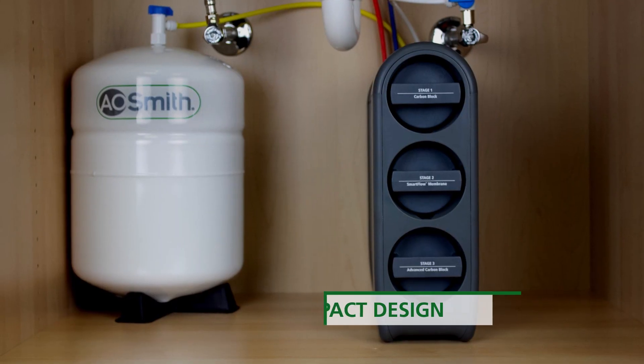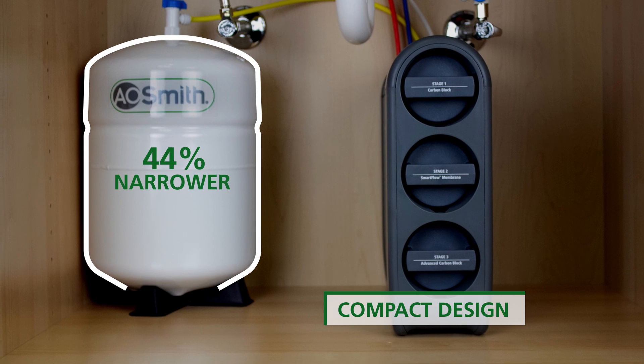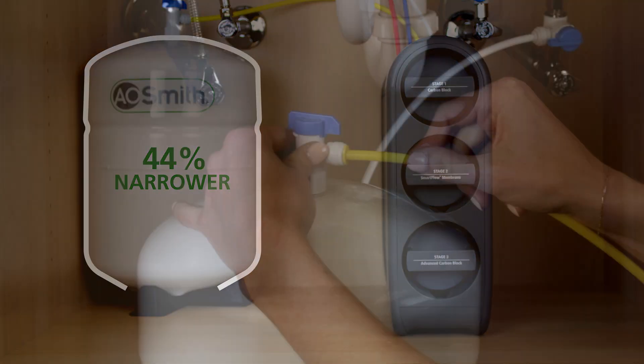The High Efficiency RO boasts a compact tank that's 44% narrower than traditional RO tanks and takes up less space under your sink.